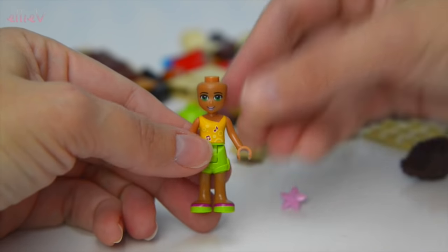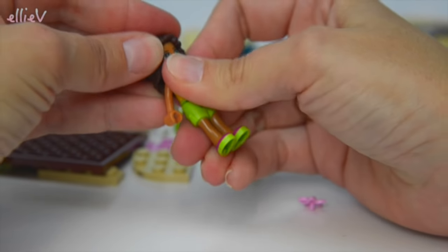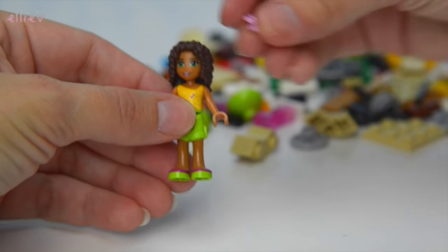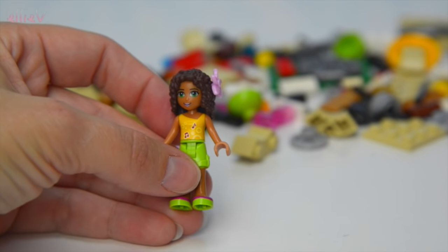Here's her little head and we'll squeeze her hair on. Andrea has also got a pink flower in her hair for this special hot air ballooning occasion and she's ready.